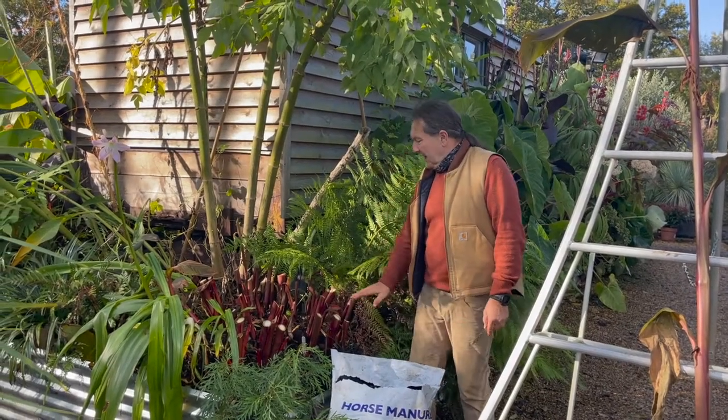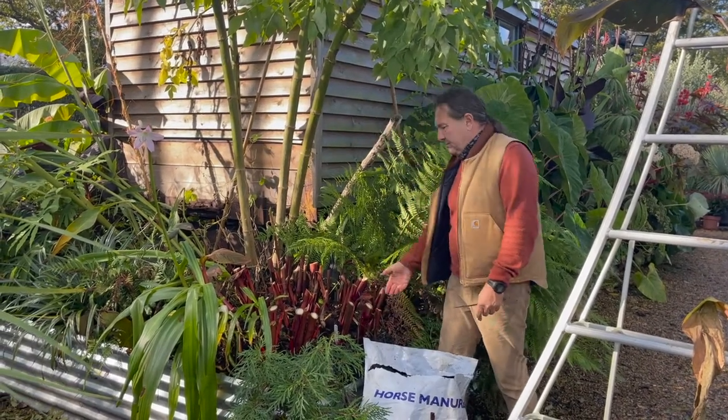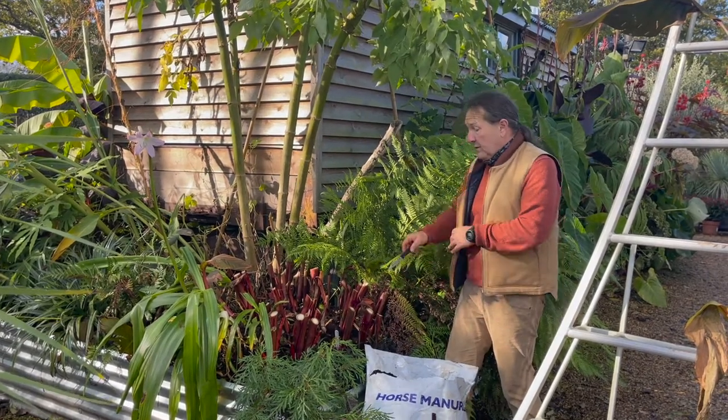So here we have it. The canna is cut back — probably a slightly generous 15, 20, 25 centimetre stems. Not an exact size, like a lot of things in horticulture.